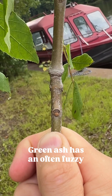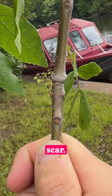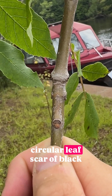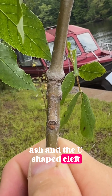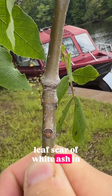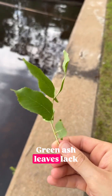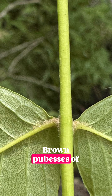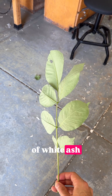Green ash has an often fuzzy lateral bud that sits on top of a D-shaped leaf scar. Unlike the broadly circular leaf scar of black ash and the U-shaped cleft leaf scar of white ash — in white ash, the bud sits within a notch. Green ash leaves also lack the brown pubescence of black ash and the whitish undersides of white ash.